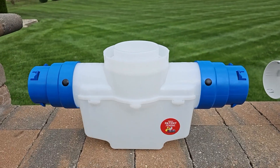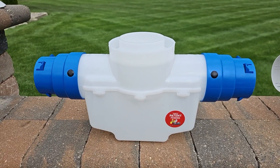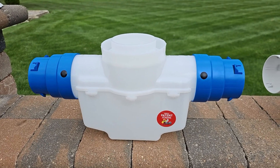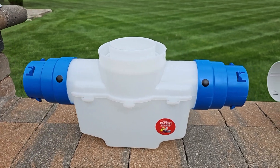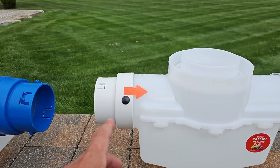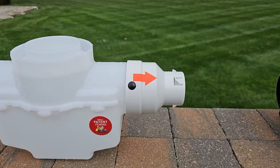Let's go over catch basins — all the things that I think are important. I just want to point these things out to you. This right here is a 4-inch catch basin — 4-inch in, 4-inch out. This is 3-inch — 3-inch in, 3-inch out.